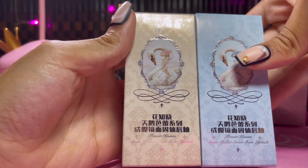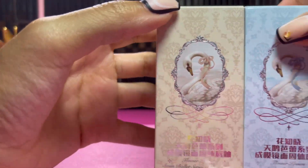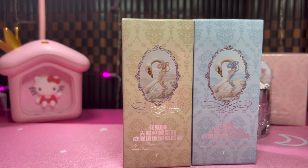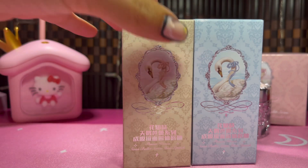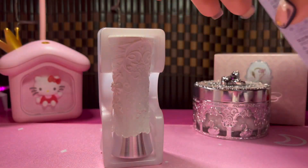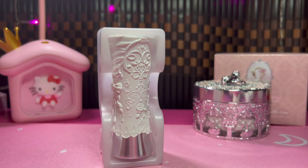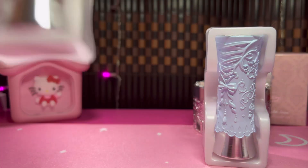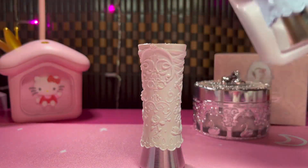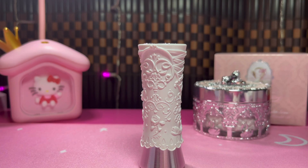Next I have two of these — these are the Swan Ballet Shine Lipsticks. I talk about lip products a lot on this channel. I don't have all the lip products I used to have anymore, so I'm in the process of getting more that I actually use. I bought these two because of how beautiful they are and because they're shine lipsticks, which is one of my favorite formulas right now — a lipstick format that's still glossy. They're pretty weighted and feel very nice and high quality.